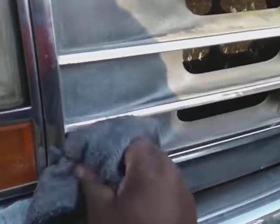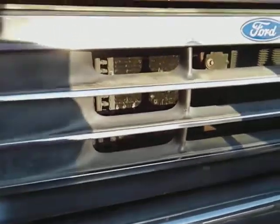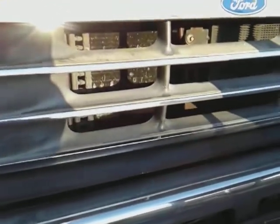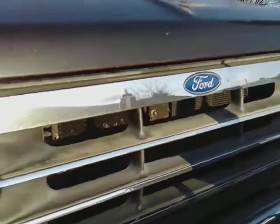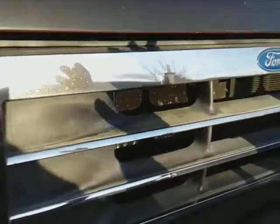So far it's looking pretty good — not bad at all. Considering this truck is actually a '95, you're talking a 24 or 25-year-old grill. The grill doesn't look bad at all as you can see.